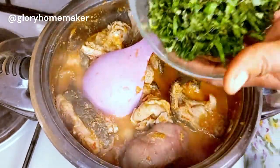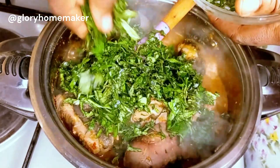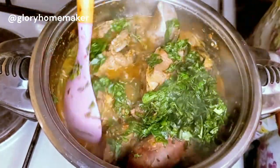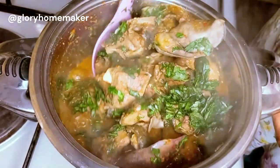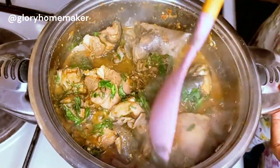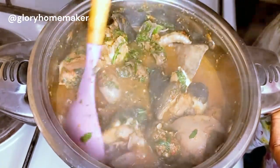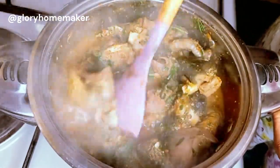Next I'll be adding in the veggies — the otazi and the scent leaf. The ingredients used for this pepper soup are all natural and medicinal; you can easily get them in the market. I'll stir this in. How do you like the water level of your pepper soup — do you want more water than meat, or more meat than water? Mine is just at the same level as the meat. I'll stir properly for the leaves to combine.